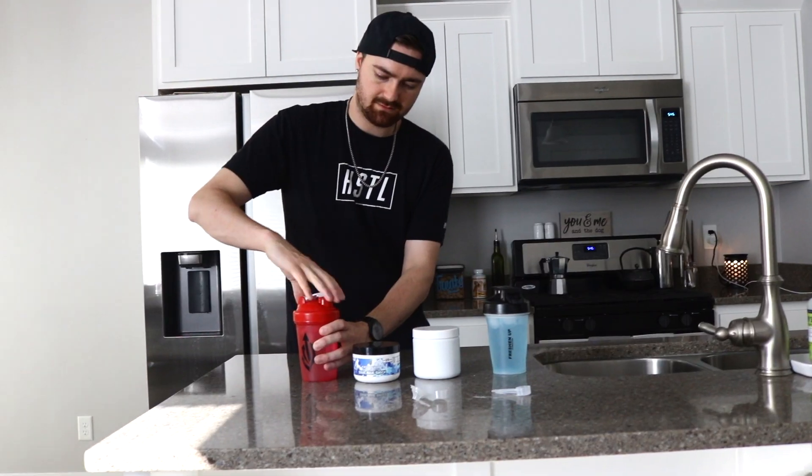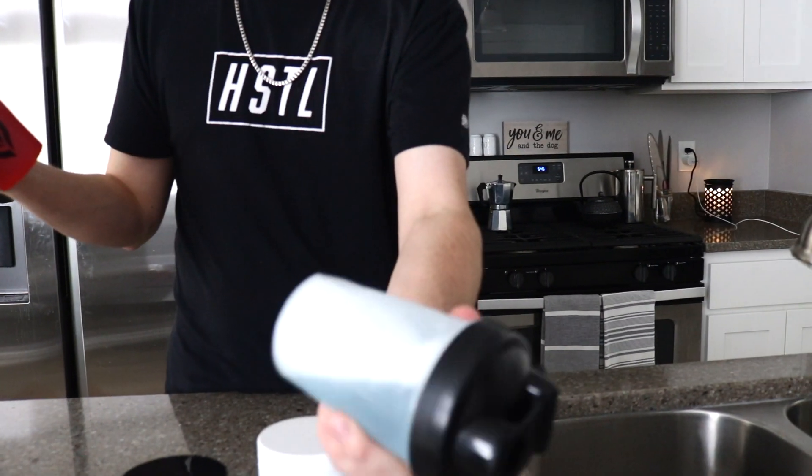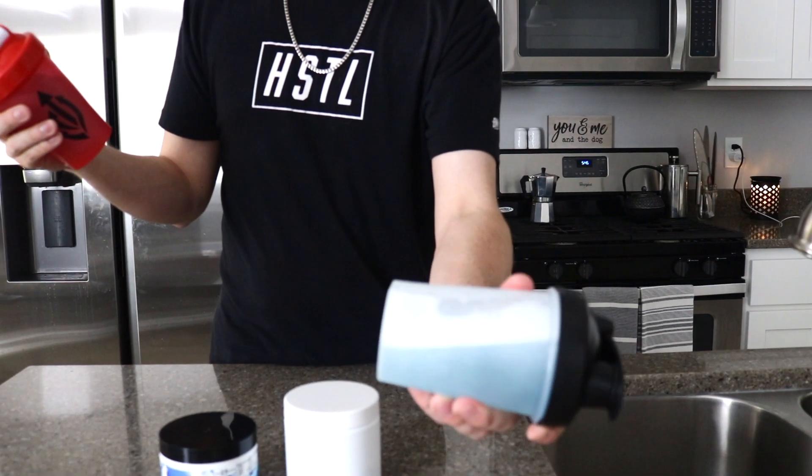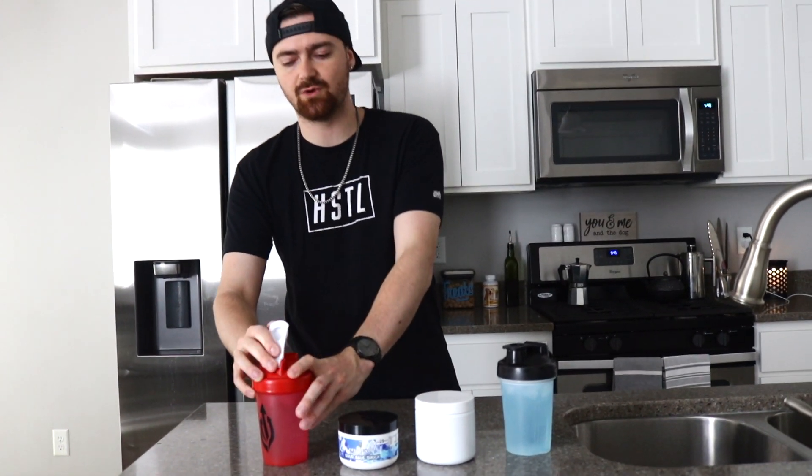We won't be able to compare the blue colors exactly because ours is in a red shaker, but I think I shook mine just a little bit less. Wow — we don't even have as much foam going on as what they've got over there. It is really foamy on theirs. Ours, there's no colors we can see predominantly through the red, but let's go ahead and pop these open.